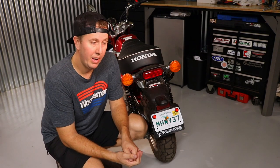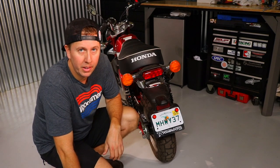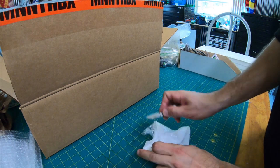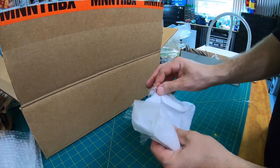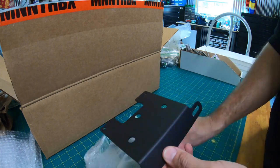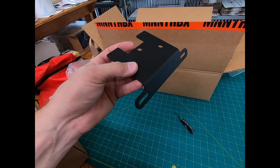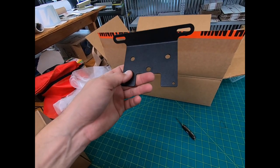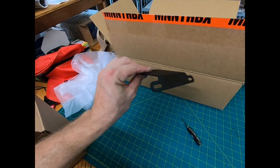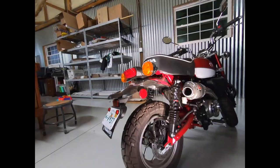We're going to put that on. After that, it'll give us a little bit more freedom in this rear area and absolutely clean up the looks a little bit. We just unboxed the Man-in-the-Box license plate holder and fender eliminator kit for the 2019 Honda Monkey. This piece, although simple, is going to change the look of the bike dramatically, so I'm excited to get this on.